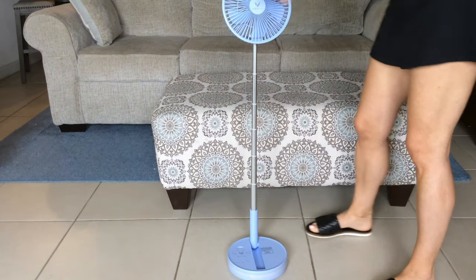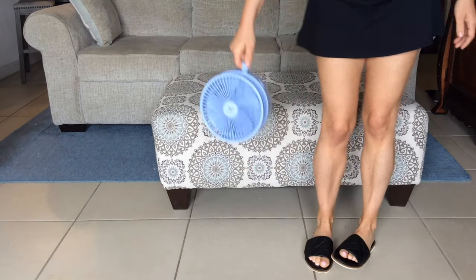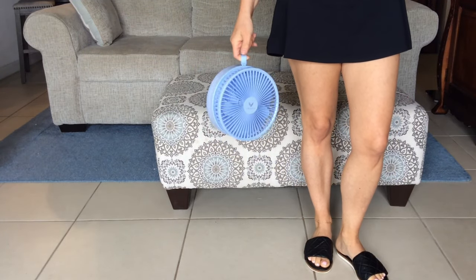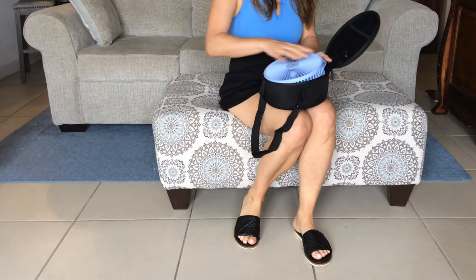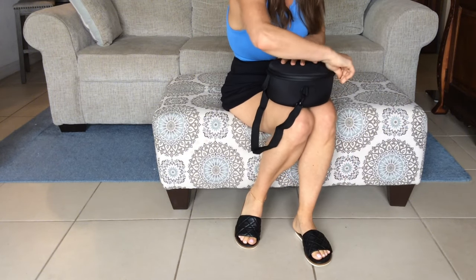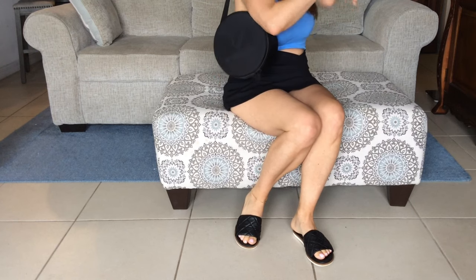If you're in the market for a new travel companion, I highly recommend giving the Venti Fan a try. It's definitely one of my favorites — super portable and easy to carry. Whether you're taking it on a trip, to a friend's house, or out to the beach, it goes right into that carry case and you can carry it with the strap. Easy peasy.